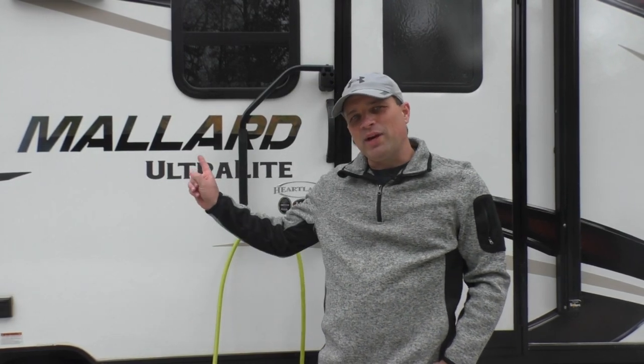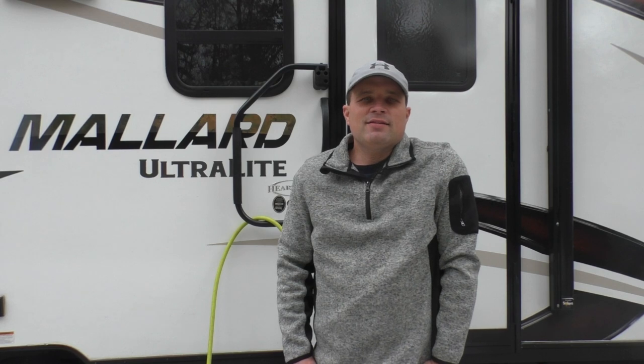Hi, I'm Matt and this is our 2018 Heartland Mallard M185 bunkhouse. Today I'm going to show you how we get it ready for winter. We're up here in Minnesota and needless to say it gets brutally cold in the winter, so it's very important that we prep it properly so we don't have any damage to the plumbing systems.